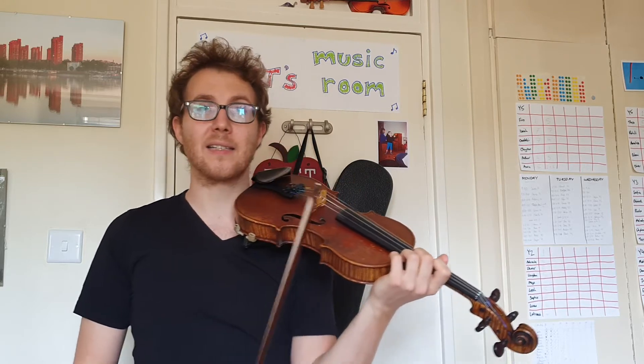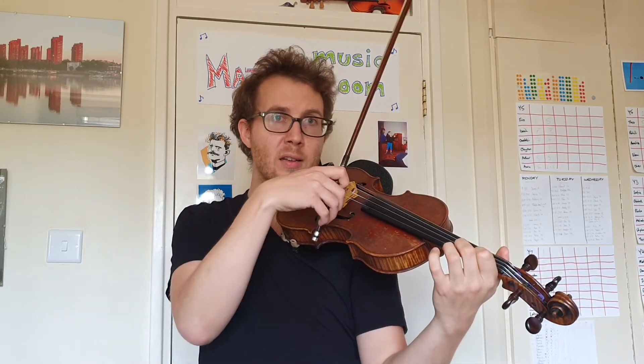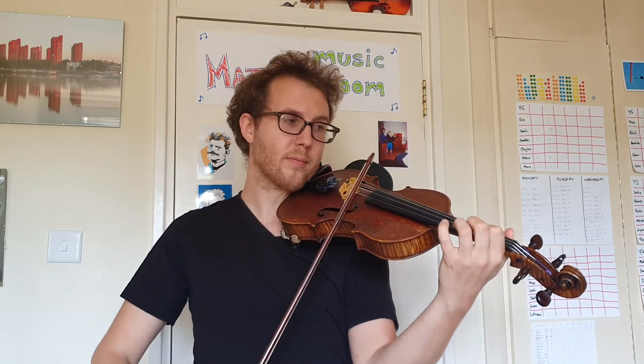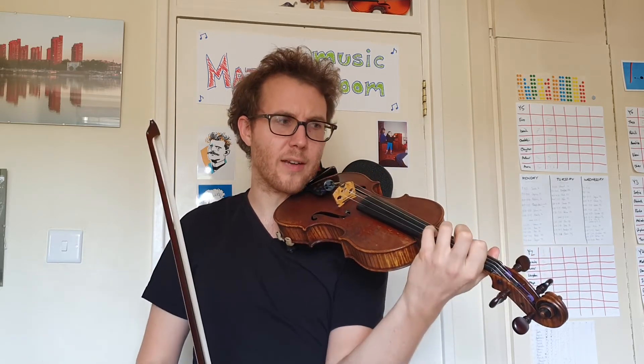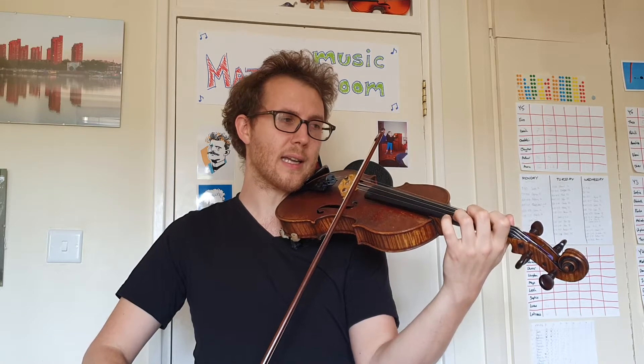Now we're going to try and add the tail. This is the little E one right at the end of the up bow before the four. This is a lot trickier for getting over to that fourth finger. Let's try it together — ready, and.